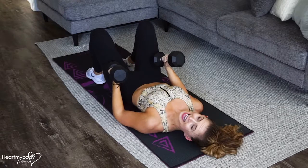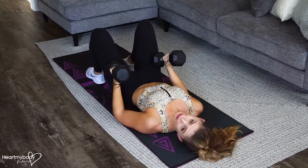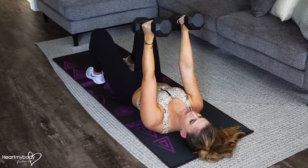For a dumbbell chest fly, lay on the ground, bend your knees and keep your feet flat on the ground, or you can always do this on a bench as well at the gym. From here, press your arms up so your dumbbells align right over your shoulders.